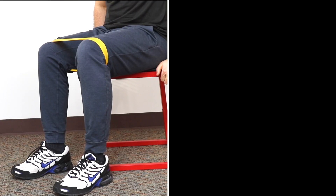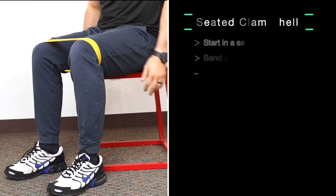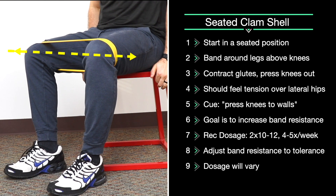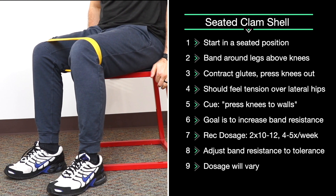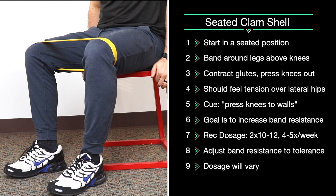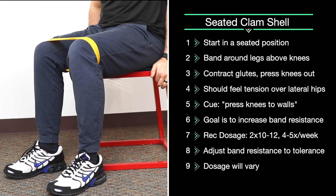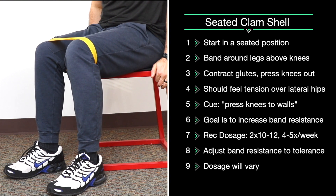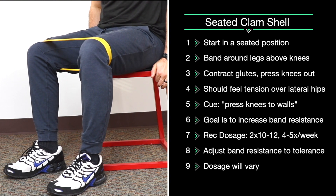Seated clamshell. In a seated position, put the band around your knees. Using your glutes, press your knees outwards against the resistance of the band, slow and controlled, and back. We recommend two sets of 10 to 12 reps, three to four times a week. To increase the difficulty, use a stiffer band. To decrease the difficulty, use a less stiff band or simply just use your body weight initially.